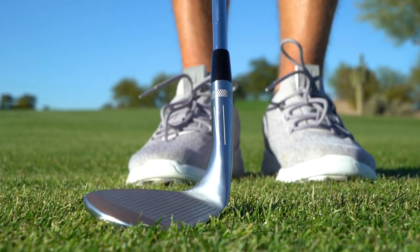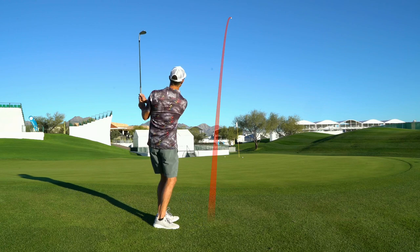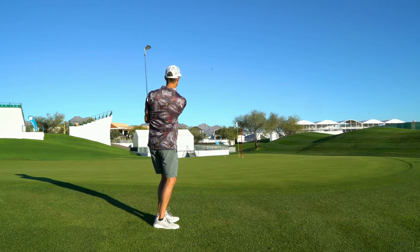Quick breakdown of the flight lines. The forward line — this is going to be a line that you use when you need to hit a flop shot, when you need to hit a bunker shot. Anytime that you want height, elevation, softness, maybe a little more spin, run that line to your nose. It's going to give you everything you want.